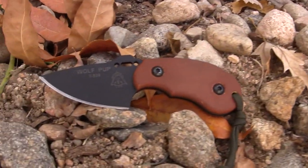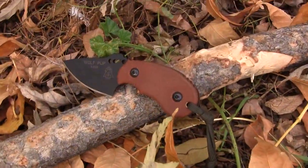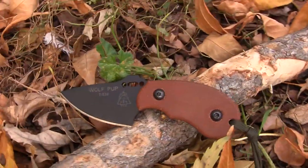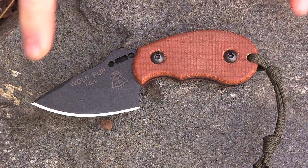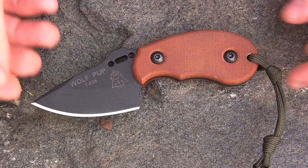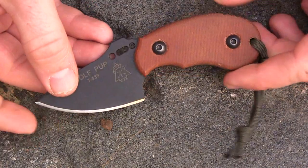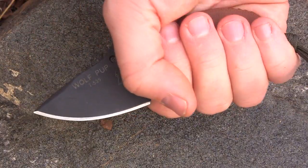I want to briefly cover the Wolf Pup knife. I already did a full field test and review — link is in the description below. Here I'll focus on concept and philosophy. Quick specs: 5.25 inches tip to back, 3.1 ounces, Micarta handle scales, 1095 high carbon steel, one-eighth inch thick, high saber grind, and a 2.5 inch actual cutting edge.